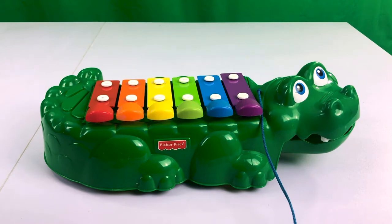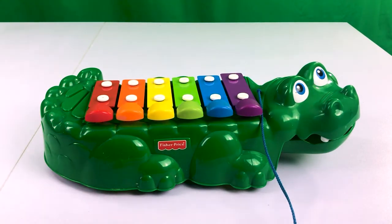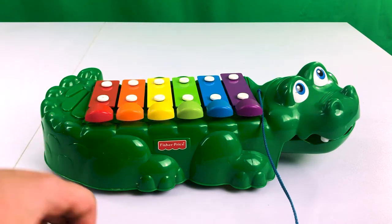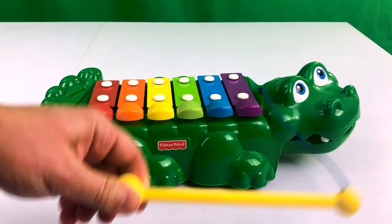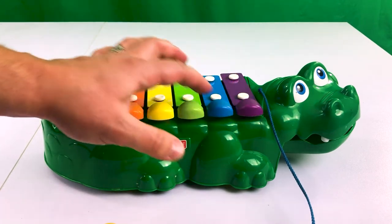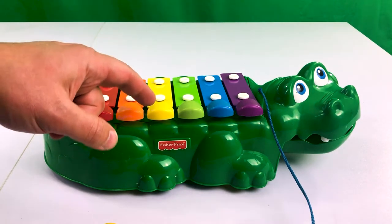Old McDonald had an alligator! Look at this chime set — isn't that amazing? It's all on an alligator's back. You can use this little mallet, and that gives a pretty church bell kind of sound. Then you have the buttons that sound like an old toy piano. So what if we tried to play Old McDonald? How might that go? Let's try it.